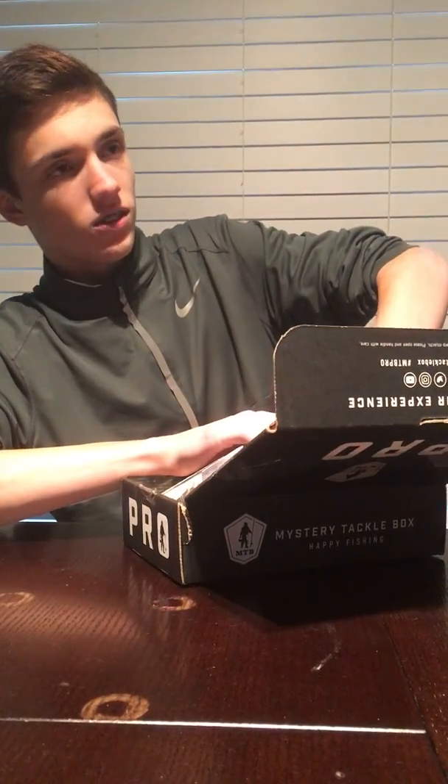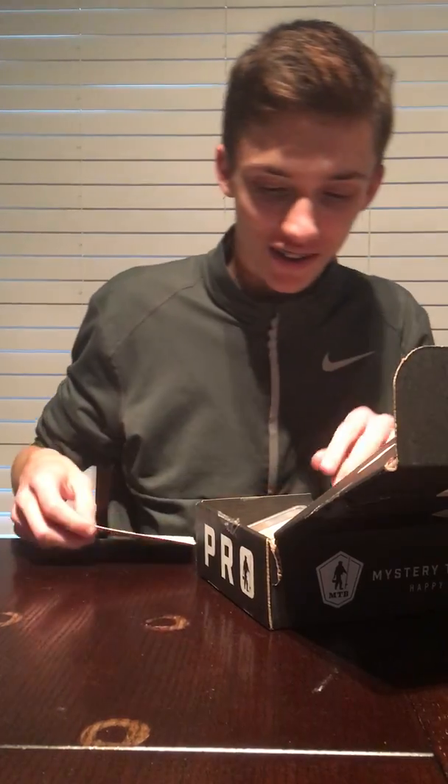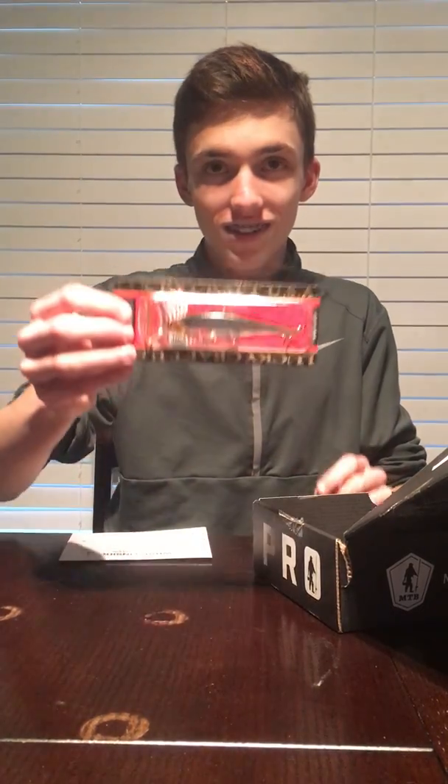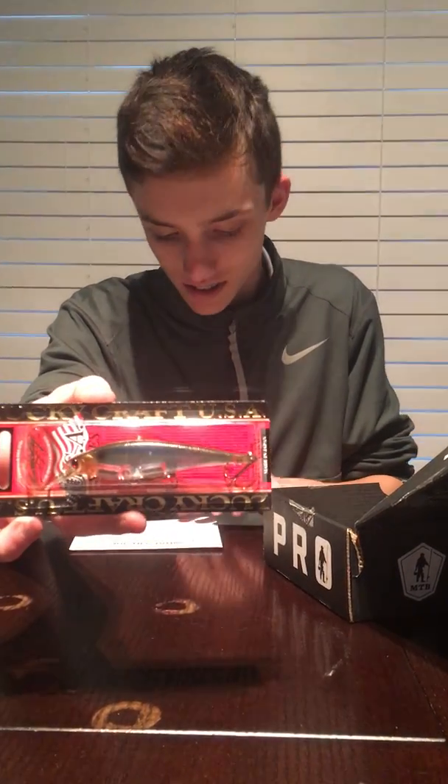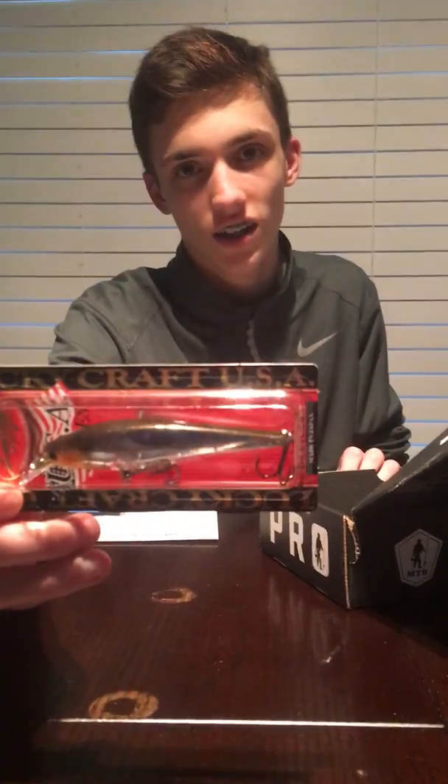The card is all the way on the bottom - awesome. We have 8 things, starting with a Lucky Craft Pointer. Are you kidding me - Lucky Craft! This suspends; it's one of the best jerk baits on the market. The Lucky Craft Pointer, this is the 95 size in Ghost Thread Fin Shad, and that's a beautiful holographic color.